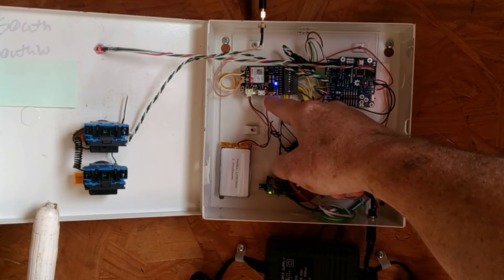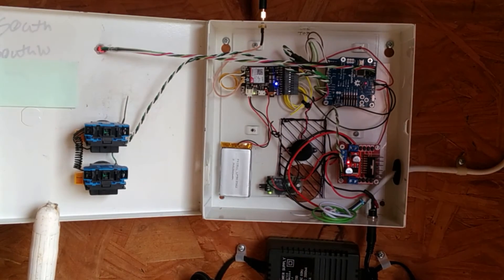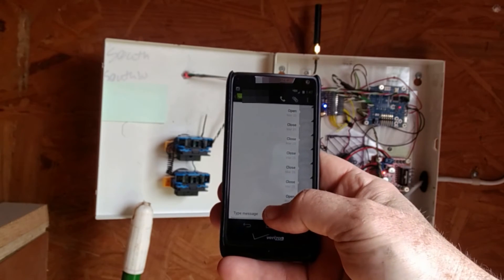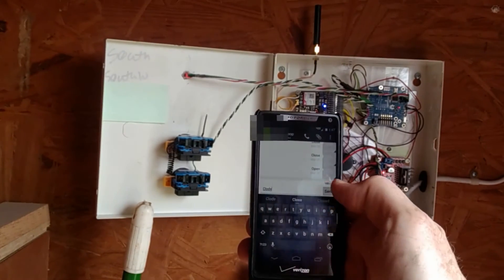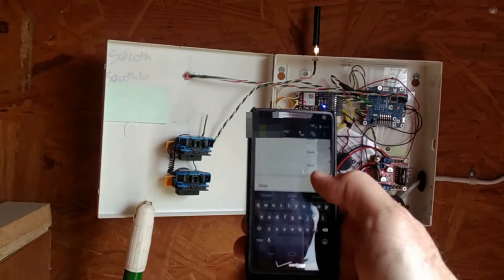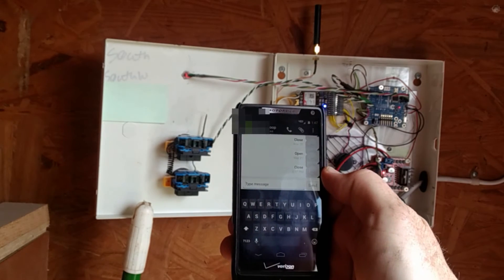So to summarize: H-bridge and five-volt regulator, Arduino Uno, Adafruit Fona, five-volt battery eliminator charging through the five-volt circuit where you'd normally plug in USB, the battery, switches, and we're good to go. I wrote code so that when you text either the word 'open' or 'close' to this phone number, it does just that. Let's give it a try — the door is open, let's close it. There we go, message is sending, and it's sent.